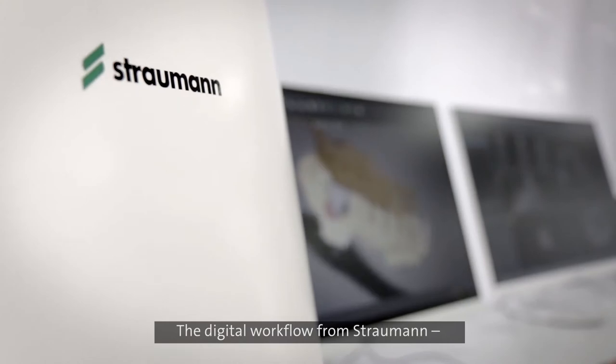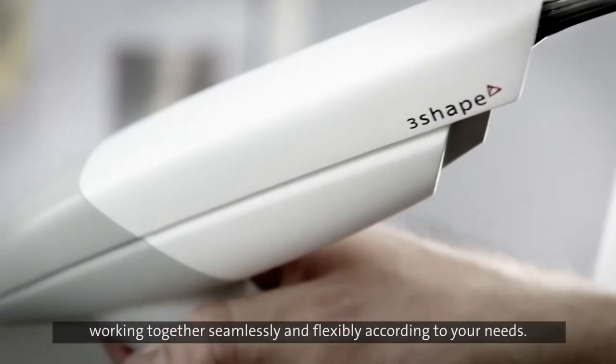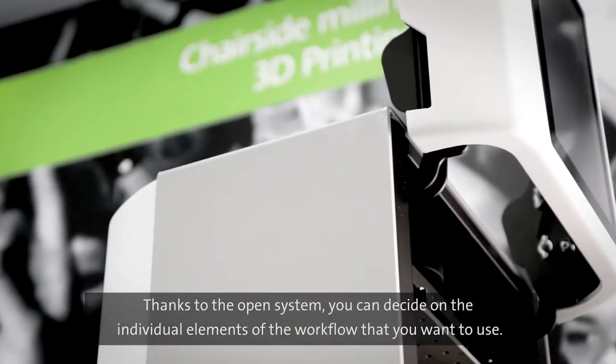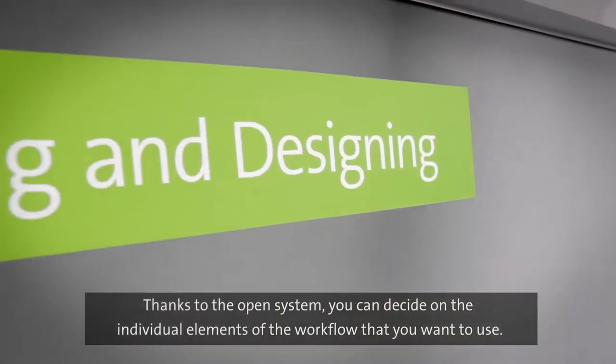The digital workflow from Straumann, from scanning to production, working together seamlessly and flexibly according to your needs. Thanks to the open system, you can decide on the individual elements of the workflow that you want to use.